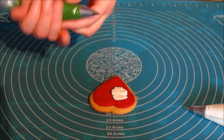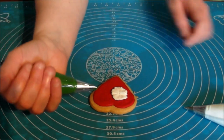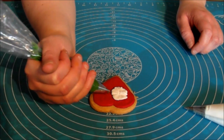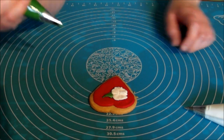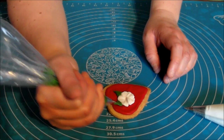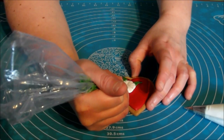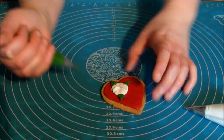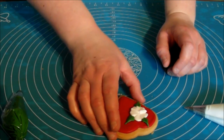And then with our leaf nozzle, we want to turn it so that the points are up. We're going to use it this way. Just gently squeeze and pull. Gently squeeze and pull. Gently squeeze and pull. We're going to use those ones like that.